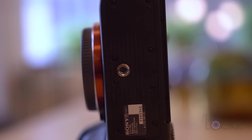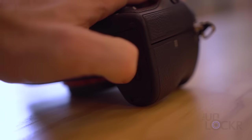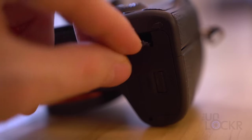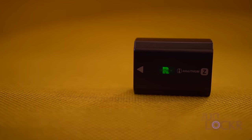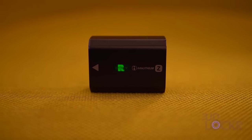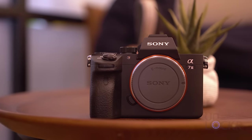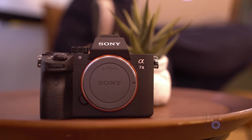At the bottom of the Sony A7 III, we have the standard threaded mount for a tripod, etc., and our battery door, which accepts the new Z-style NP-FZ100 battery, and even has a small slot for a cable to come out when using a faux battery accessory. Battery life is rated by Sony at 710 shots if you're using the LCD, and 610 shots if you're using the viewfinder, or 125 minutes of movie recording. Lastly, the body buttons and dials are sealed for weather protection, but Sony warns that they are not 100% dust and moisture-proof.